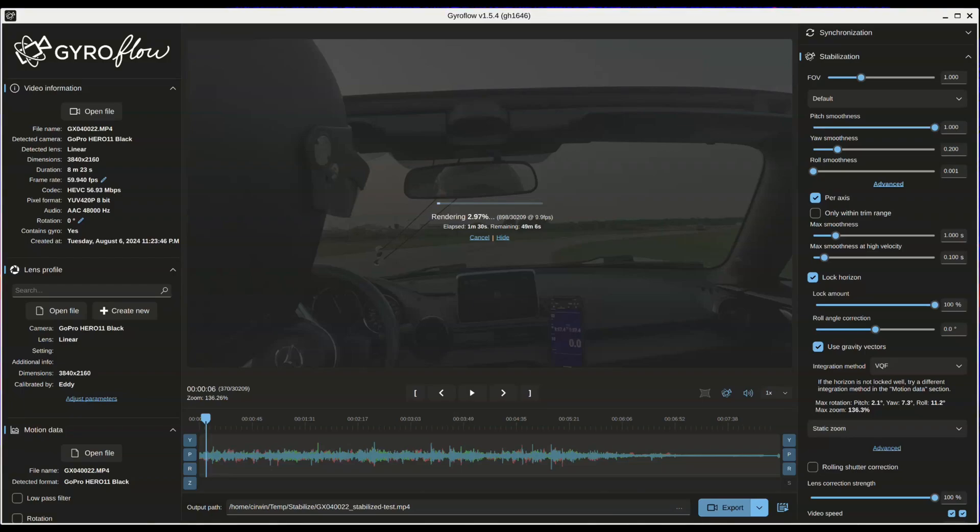There are links in the video description to the project website, as well as their documentation for compatible cameras. Thanks for watching.